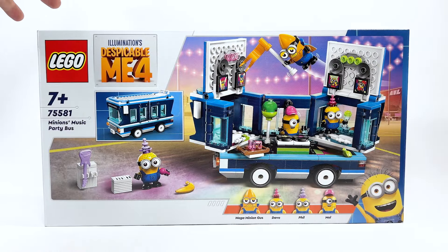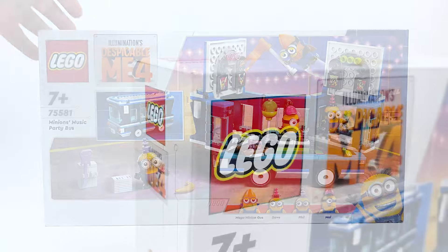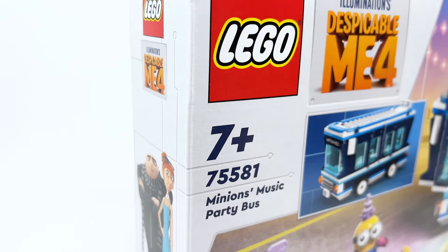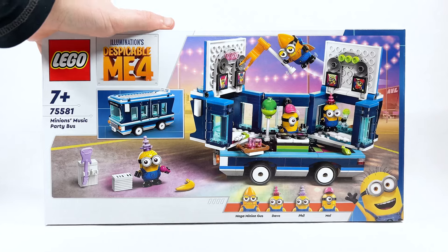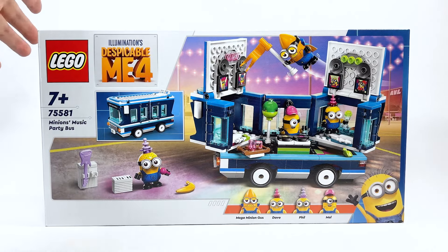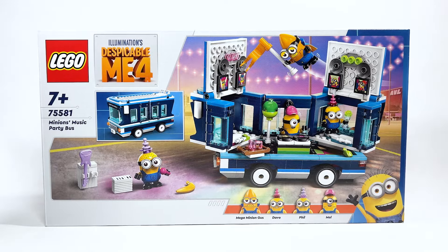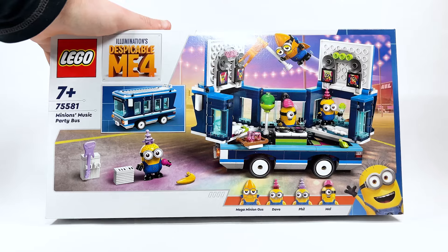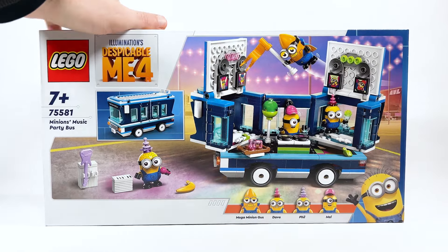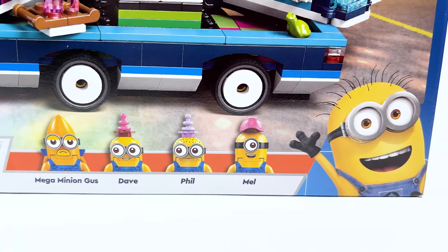Hello there everyone, Ashnflash here, and welcome to a LEGO Despicable Me 4 set review. Today we are looking at set number 75581 — this is the Minions Party Bus. This is going to be retailing for $39.99 USD or $49.99 Canadian, and it is actually available in some places in Europe, but for the rest of the world this should be available beginning on May the 1st. This was sent to me early by LEGO to do a review, and it's just got a bunch of really cool minions.